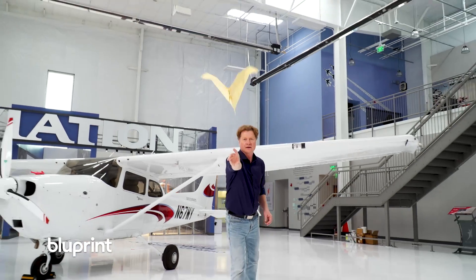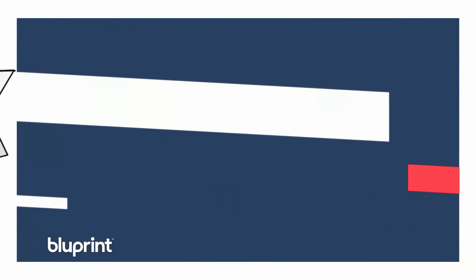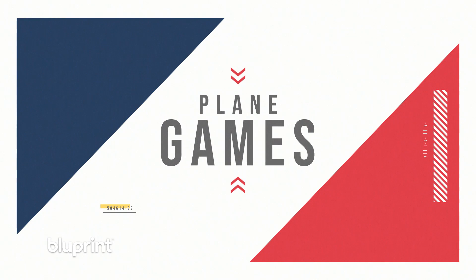Hi, I'm John Collins, the Paper Airplane Guy. World record holder for paper airplane distance. Watch my show all about making paper airplanes on Blueprint.